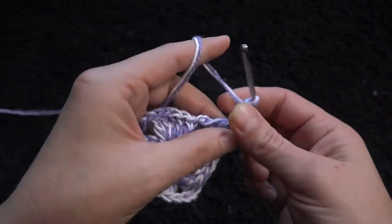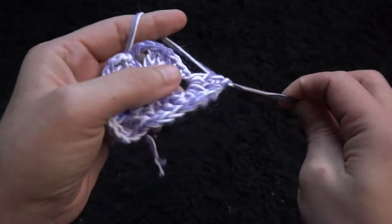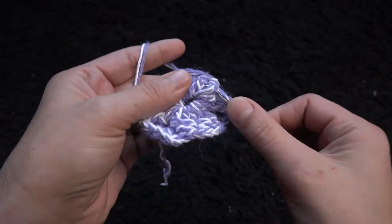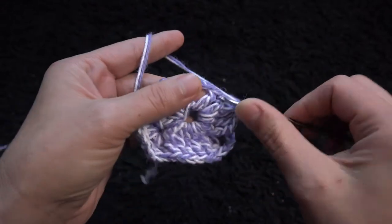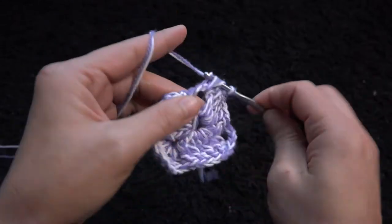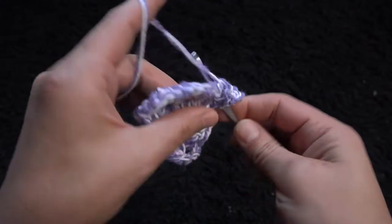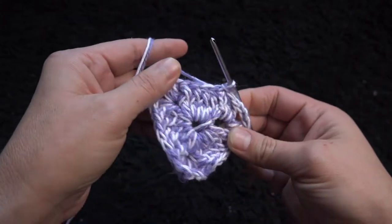I'll chain three, then through that same three chain loop I'll make two double crochet. Through the next five double crochets I'll make one front post double crochet. Chain three and through the same three chain loop make two double crochet. Now to complete row two, right here through this third chain I'll make a slip stitch — this completes row two.